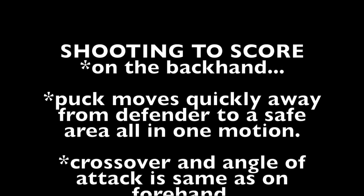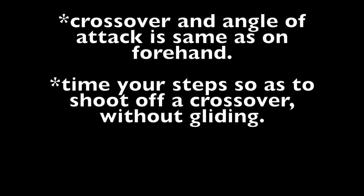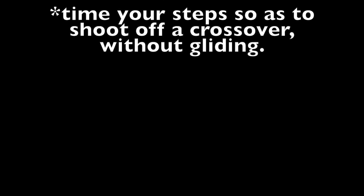On the backhand, the puck moves quickly away from the defender to a safe area all in one motion. The crossover and angle of attack are the same as on the forehand. Time your steps so as to shoot off of a crossover without gliding.